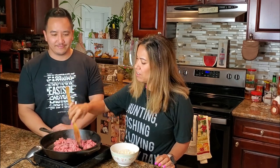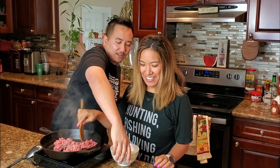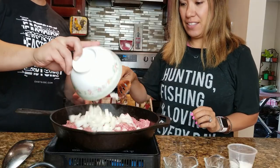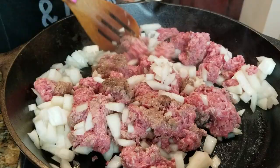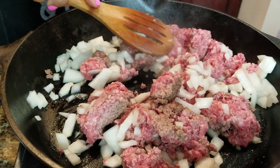We got the 80/20 ground beef — that means it's got a little bit of fat in it, which is gonna make it taste a little bit better because we're gonna make a gravy. Now that we got the beef going a little bit, we put a whole chopped onion in there. It smells really good.